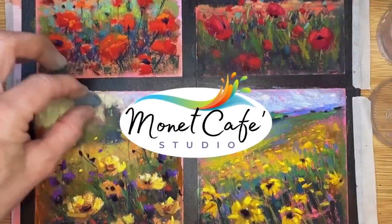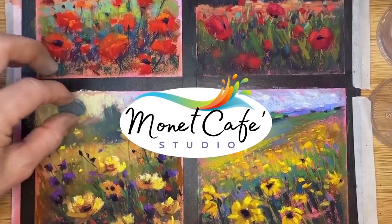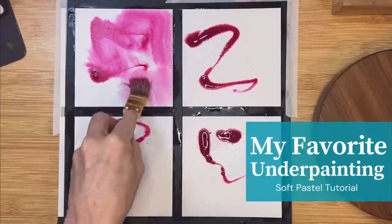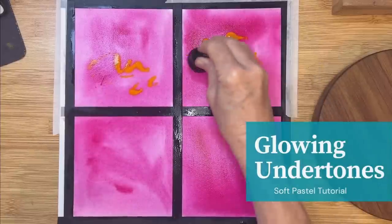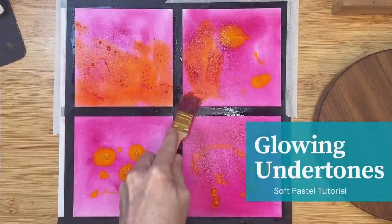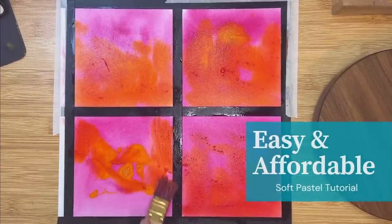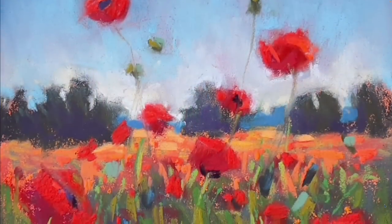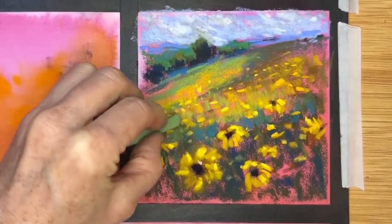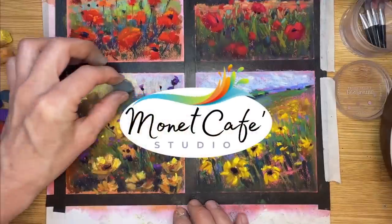Welcome to Monet Cafe Studio. Do you want to make your floral landscapes really glow? You're going to love learning about my favorite underpainting technique. I've discovered two colors that when combined create the most amazing glowing underpainting that works beautifully for landscape paintings. You'll be able to watch the magic happen as I create four small floral paintings. This tutorial is beginner friendly and great for all levels of artistic experience. If you're ready to take your landscape paintings from ordinary to extraordinary, it's time to get started.